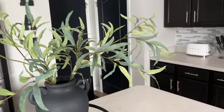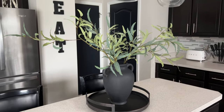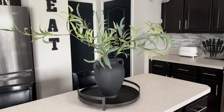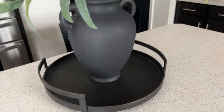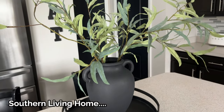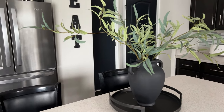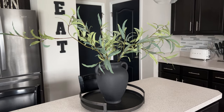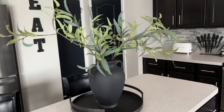Guys, always think outside the box. I know a lot of people don't like thrift shopping or getting things second-hand, but if it saves you money, why not? You get that same look. We just painted it - it was red - and it gave us a whole new look. If you're all about saving money, you don't have to spend tons and tons of money on your home decor. You can get that same luxe look for less, and that is what my channel is all about.